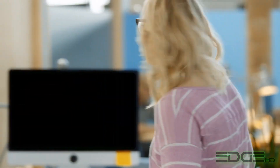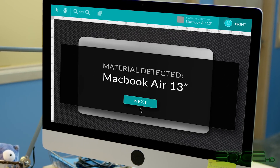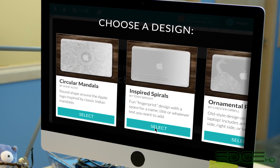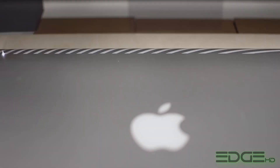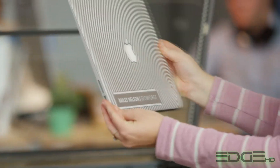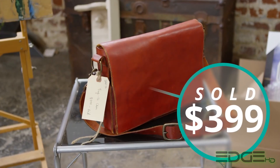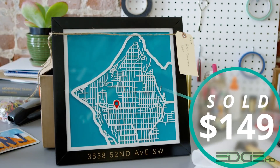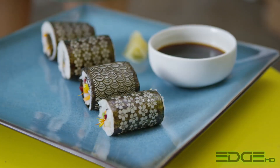Glowforge has autofocus that can follow curved surfaces like this MacBook. Cameras automatically identify what you put inside, so it's safe to personalize your laptop with designs from the catalog or your own photos and text. You can make a daily essential, a unique gift, a thriving business, or you can just make lunch.